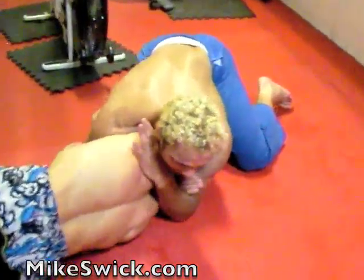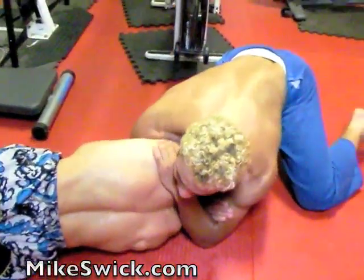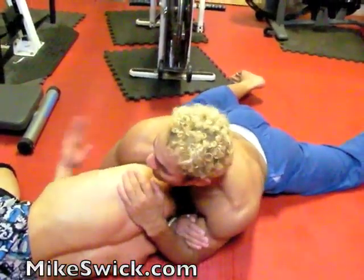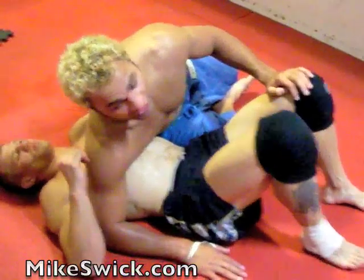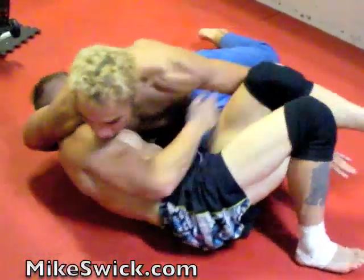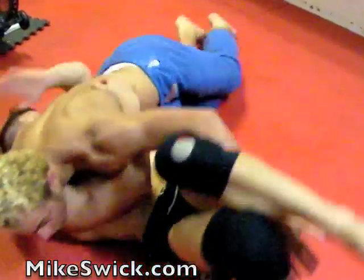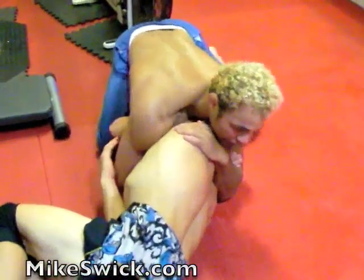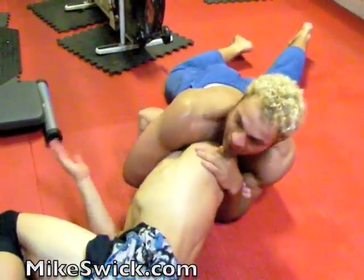I lock — I take and put my hand on his back, now I sprawl out and he's tapping. From here, this position, I get it all the time: bait the mount, bait the mount, slide over, slide the hips up, let him roll to his stomach — sprawl out and tap.